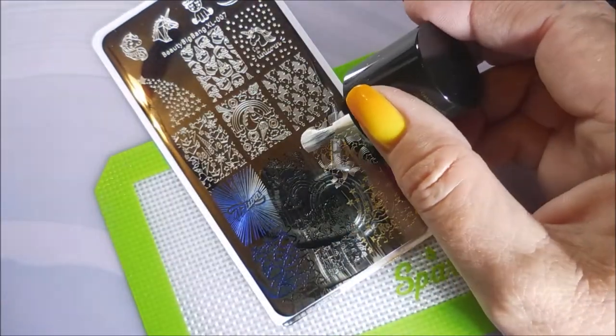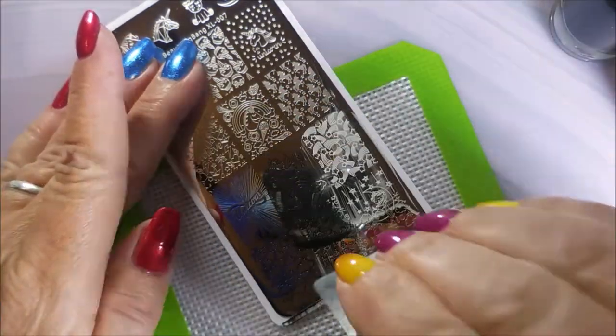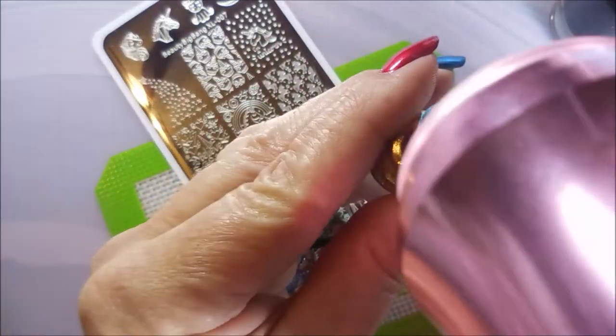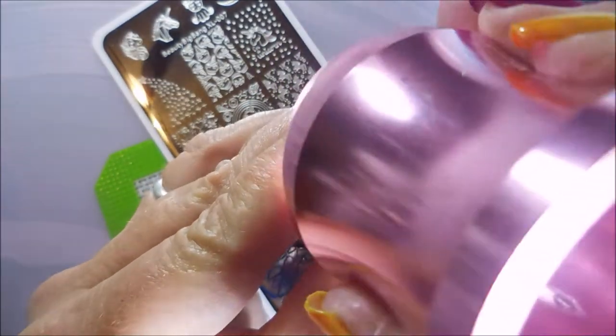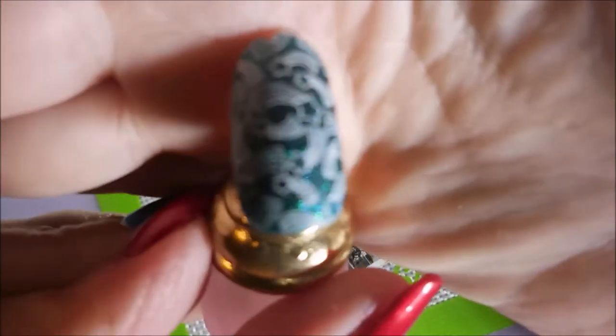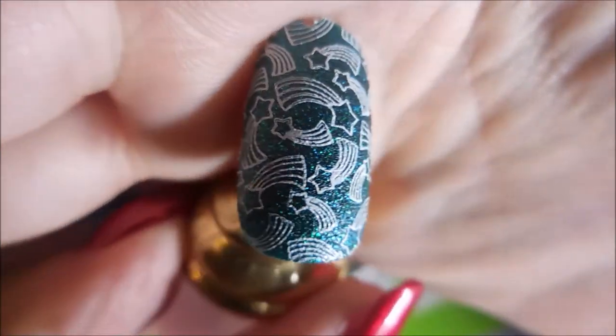I love that there are so many full size nail image designs on this one. It's got the little ones up at the top, and that's just perfect — that way if you want to do this image on all of your nails except your accent nail, you can do one of those little images on your accent nail. My camera's going crazy; sometimes it acts perfect and sometimes it acts wonky.